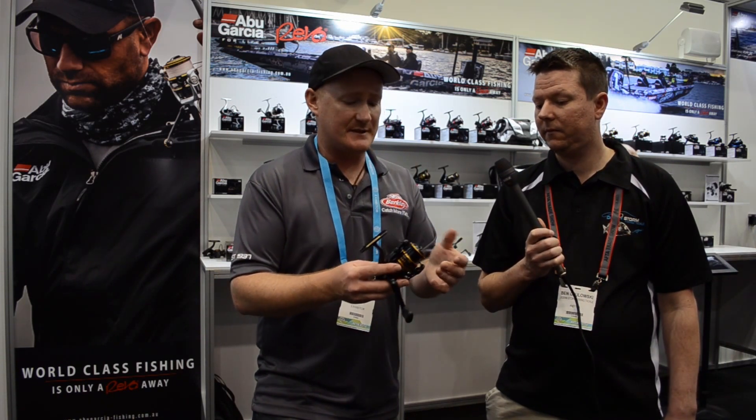The drag system is pretty brutal on these — you can punch well over six kilos of drag on the larger model, which is fairly hefty. Definitely impressive for a reel at this price point.